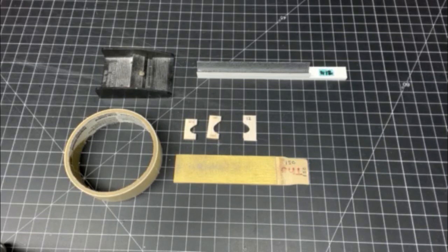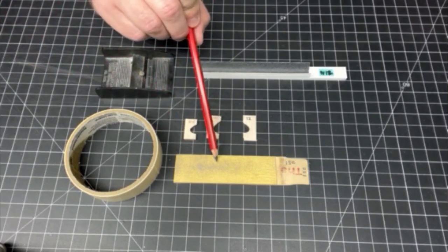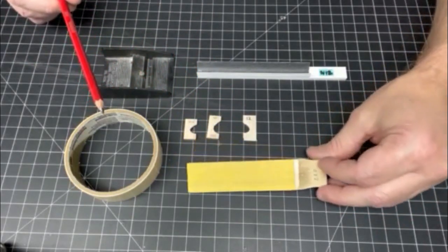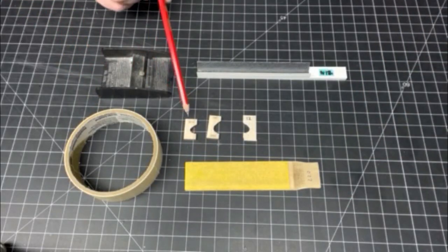Starting off, these are some of the tools and supplies you're going to need to shape the leading edge. First would be masking tape — I like to use this to protect the tops of the ribs while shaping the overall airfoil leading edge shape. Next will be a block plane, a sanding block with various grits — this is 150 and 220. Some leading edge guides, which are very useful in making sure you get the correct shape.